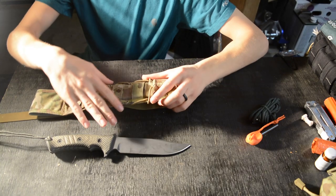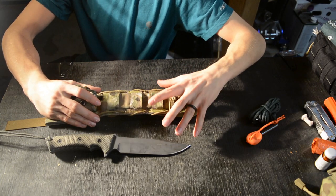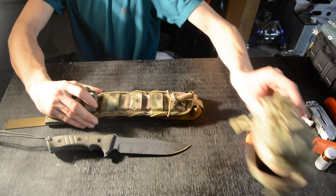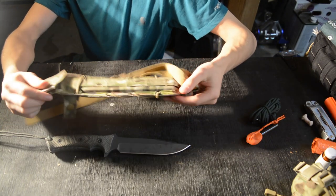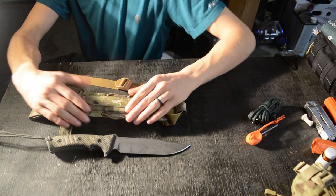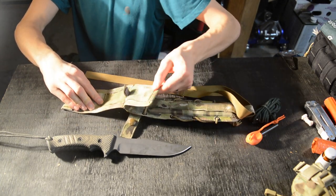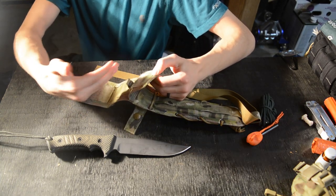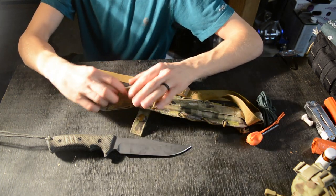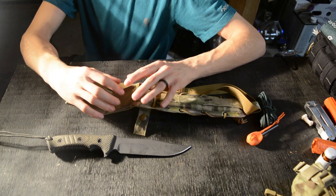Before finishing the review, I'll give some notes on the sheath. I really love it — it's a very modular sheath. I easily connect my Condor eye pouch right up at the top. It has MOLLE attachment running up the front and webbing attachment areas in the back.